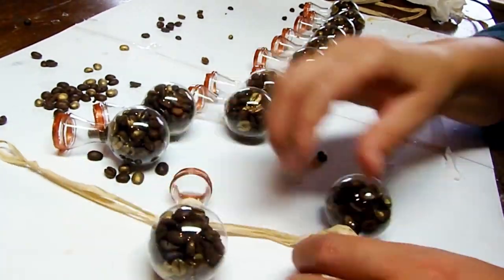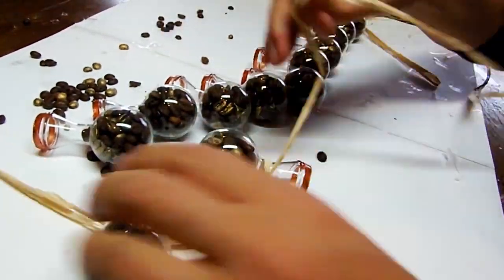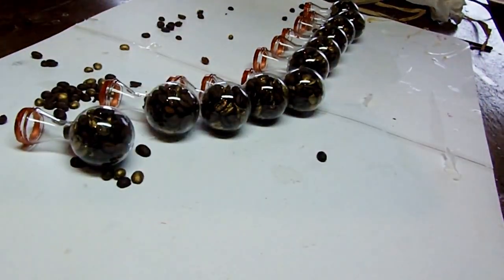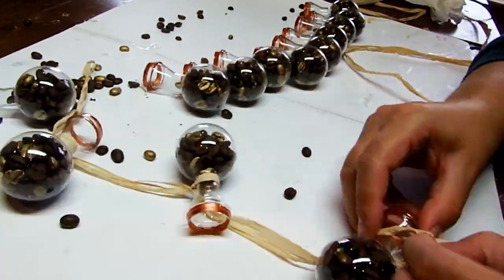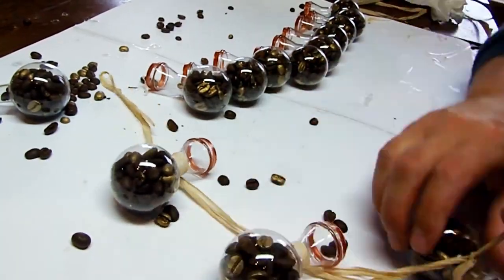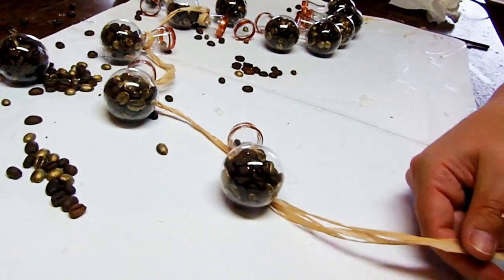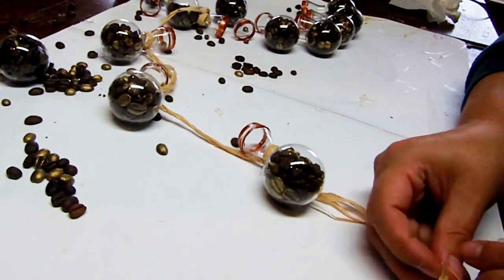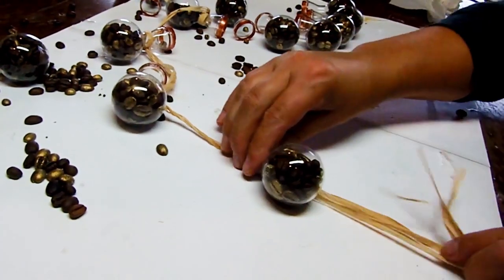I want my bottles to alternate which way they face, so at first I tied them in the correct direction. But I noticed that's not really necessary when you're going to hang it against the wall. So continue to do this until you have the amount of vases you want. When you run out of raffia, just add another strand by forming a knot. It won't be visible if you make sure to do the knot where you're tying it around the vase neck.